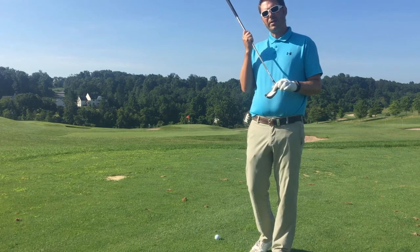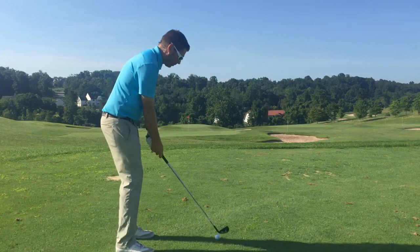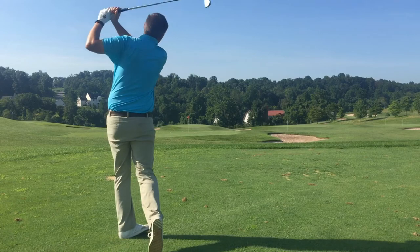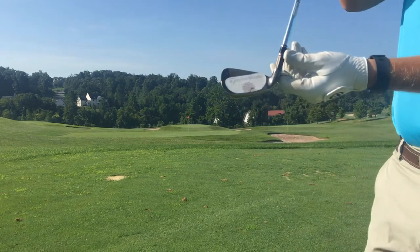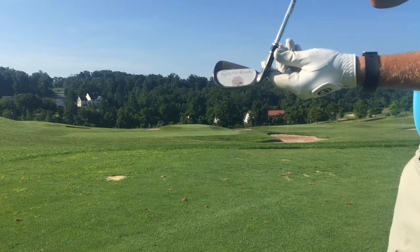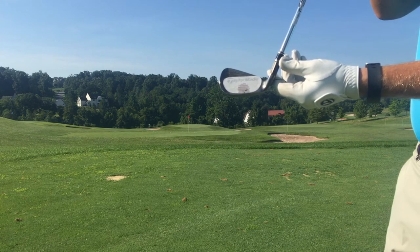So get yourself some face tape. I'm going to hit a shot here and then we'll take a look and see where I'm at. So I caught it maybe just a little bit low on the face, but pretty much in the middle. That would be my favorite drill to do. Use some foot spray, use face tape, use dry erase marker.